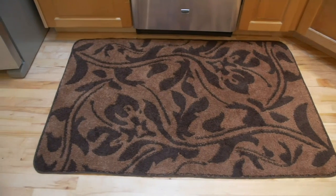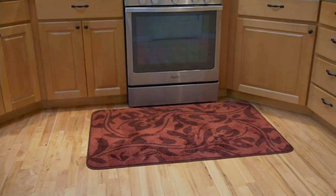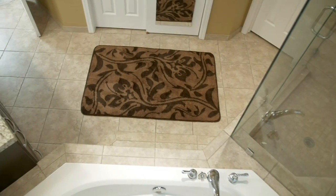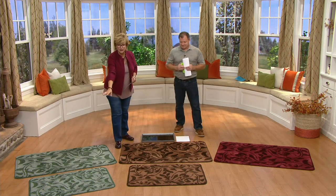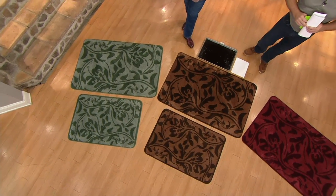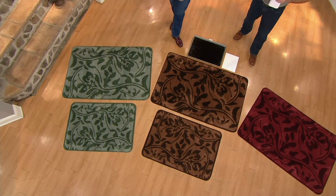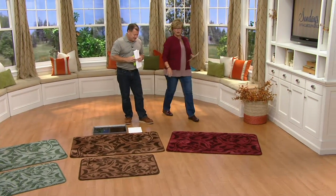We have it for you as a top find today because over 40,000 of these mats have been sold — just this one mat, very, very popular. We have two sizes: the large at $24, which is 26 by 38 inches, with two colors remaining, and the extra large which is 34 by 52 inches at $34.